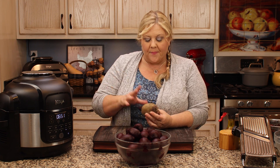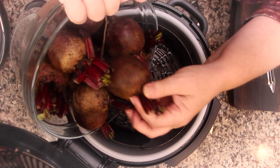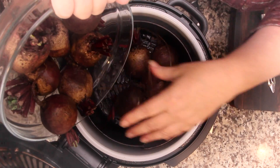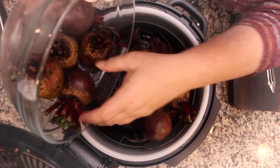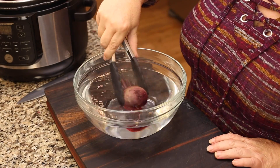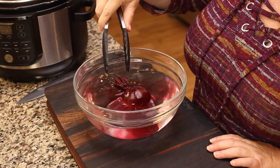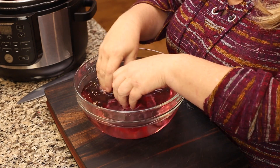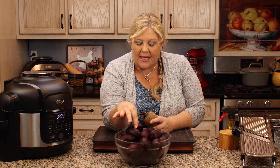What I do is wash them really well, throw them into the basket of the Ninja Foodi, put one cup of water in the inner pot, pressure cook for five minutes, and do an immediate release. That allows me to peel them so easily — I just run them under cold water, rub my hands over them, and they become a beautifully peeled beet.